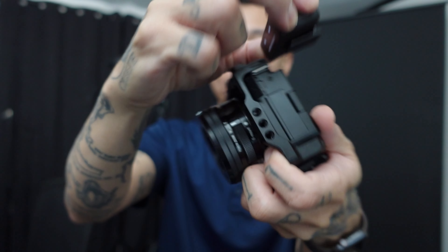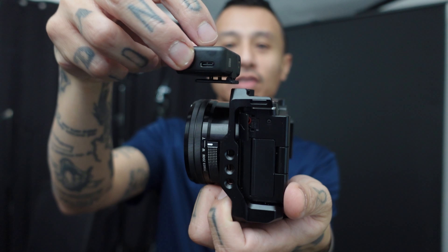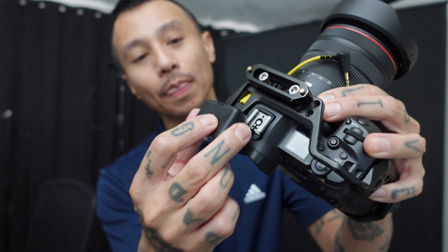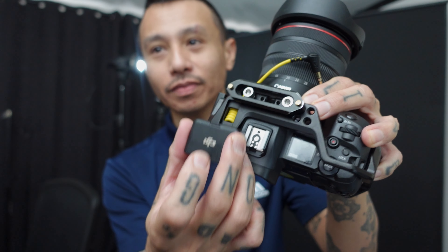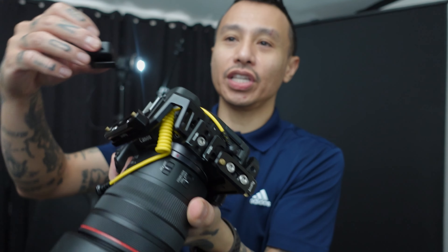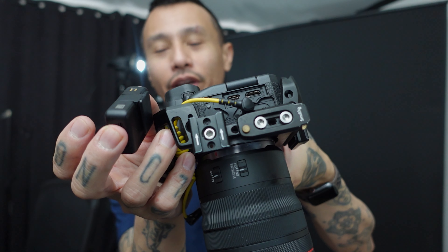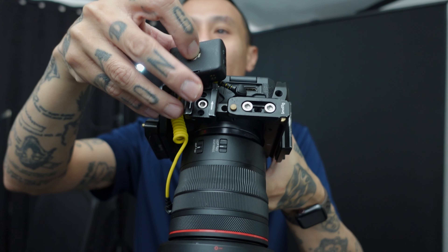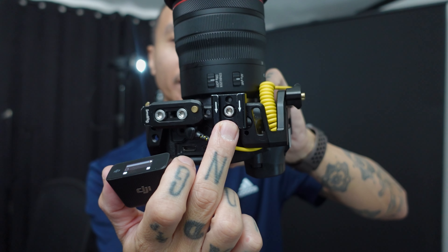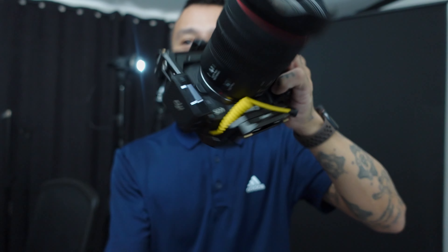The ZV-E10 hot shoe — it's just not working. The EOS R hot shoe kind of feels snug at first, but it's going to fall out too. I don't know if anyone else has this issue, but this is really annoying. Here's another hot shoe — I'll put it in, and this is one of those where you can basically make your own hot shoes. Guess what? It falls out too. That sucks.